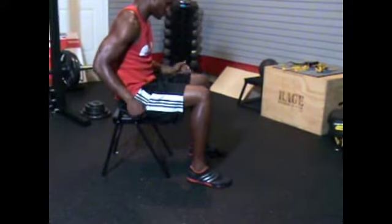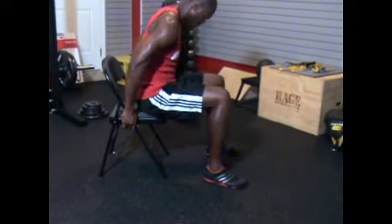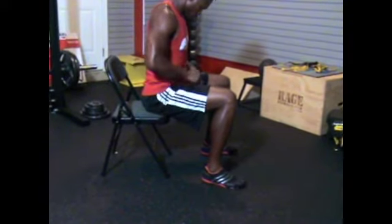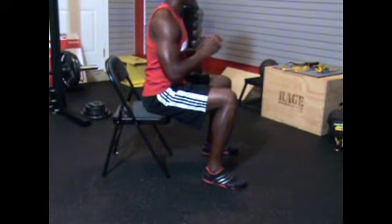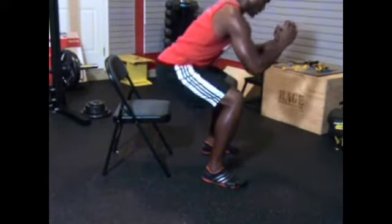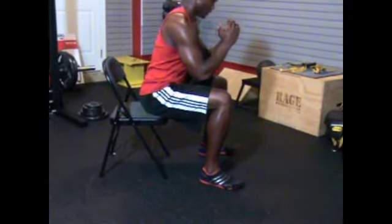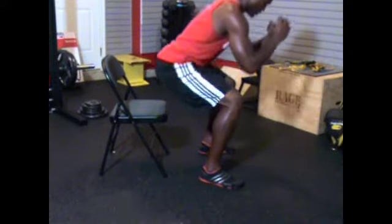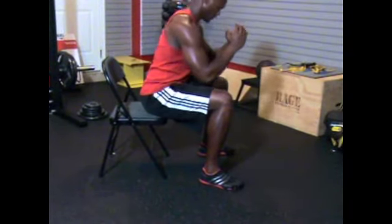Stand all the way up and bring the hips through. From this angle you can see the 90 degrees I was referring to. Slide to the edge, feet still shoulder width to slightly outside the shoulders. Pay attention to not allowing the knee to go in front of the toe — that adds more pressure to your knees, overloading the patella tendon.